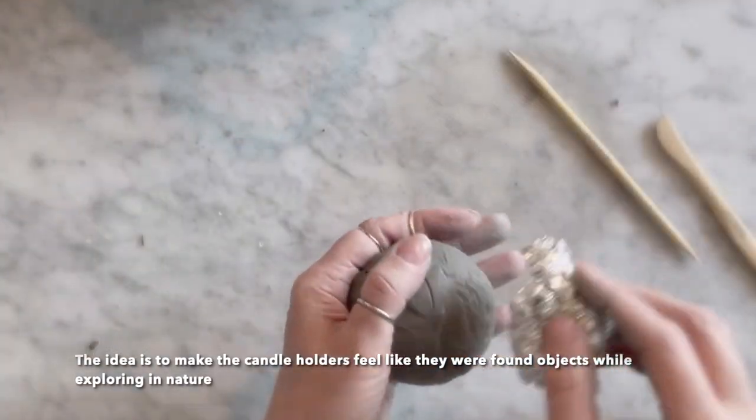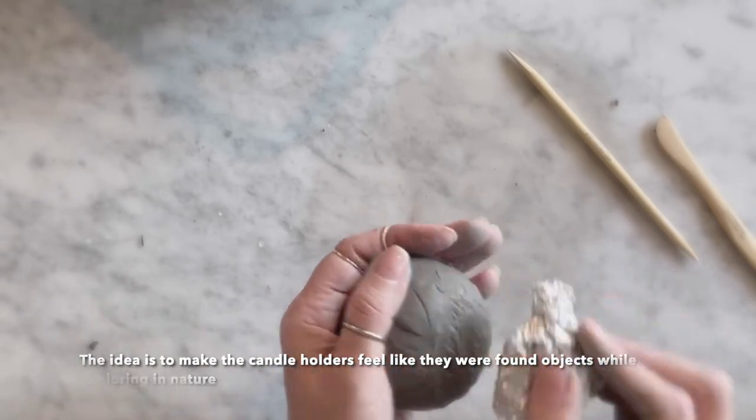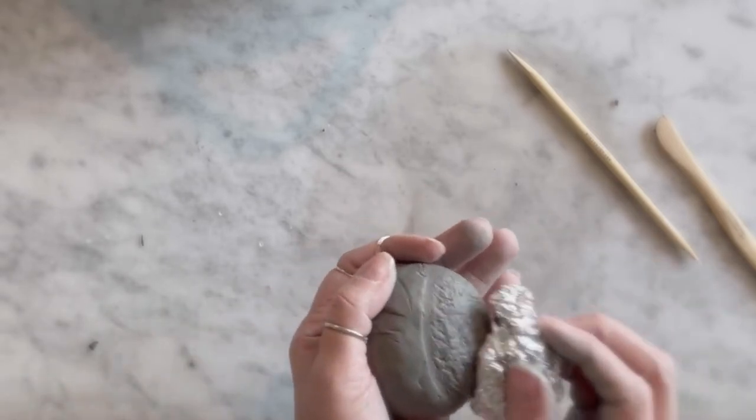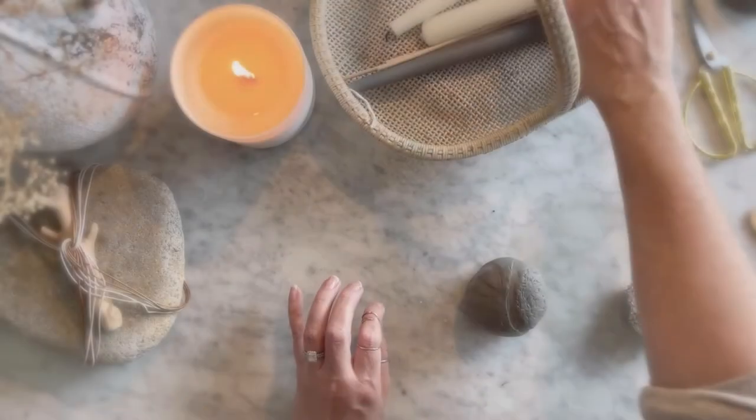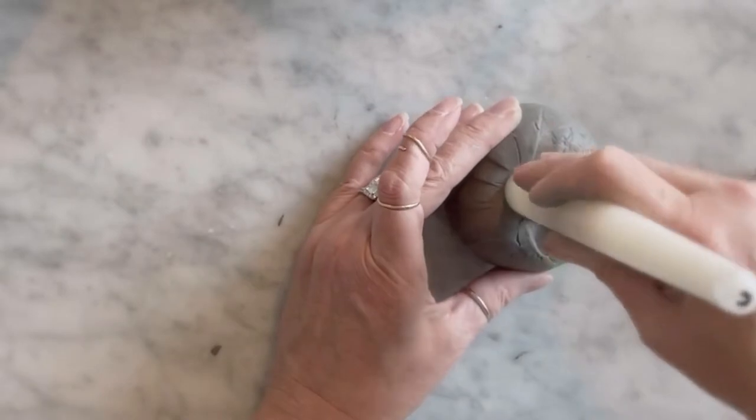After smoothing one side, I used aluminum foil for the very rough side on the other side of the S. I love how the aluminum foil turned out — it just gave it a lot of interest. I used that method on a couple of my candle holders.